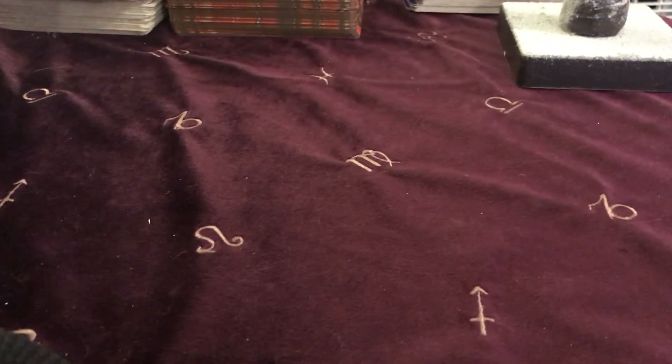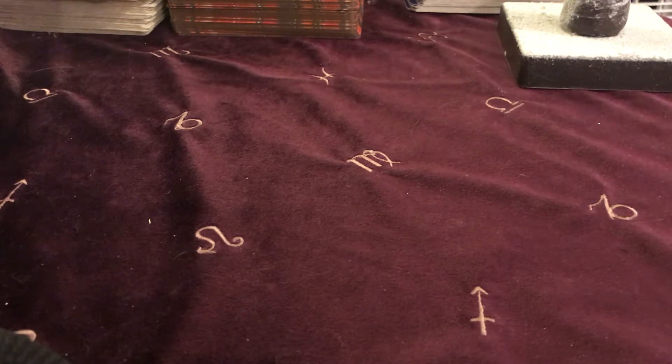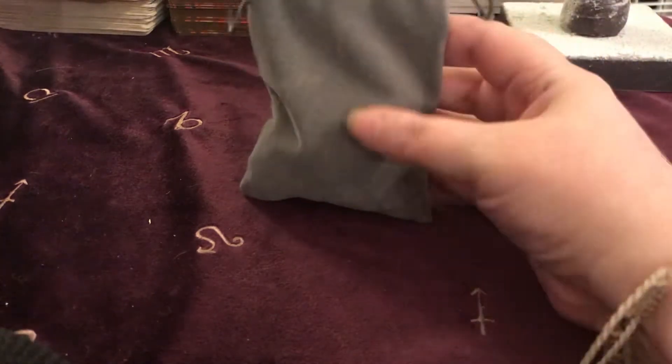I bought these from Etsy — I will put the link to the shop in the description below because I can't actually remember the name of the shop. I'm not quite sure whether it has it on the little leaflet inside. I think it's something like 'Screen Sea Witch' or 'Sea Witch' — I'll find the link anyway.